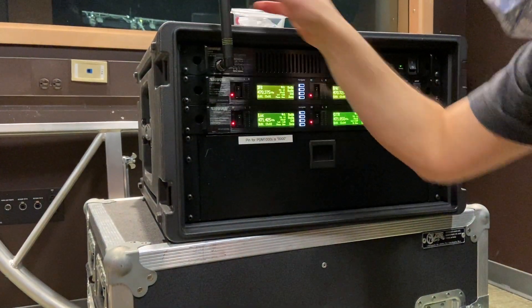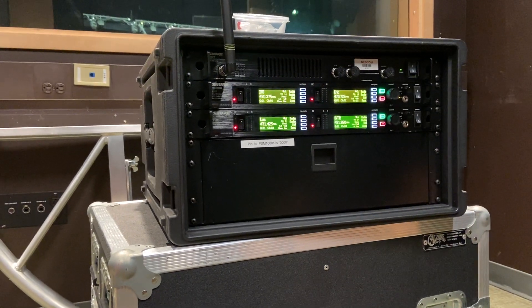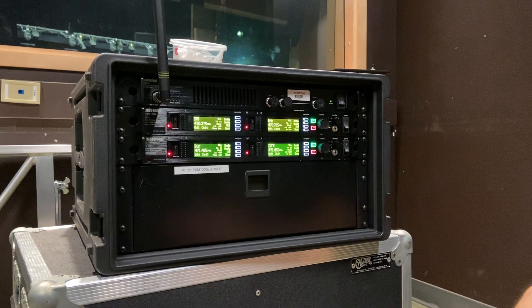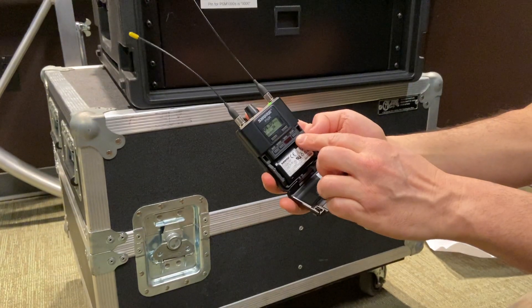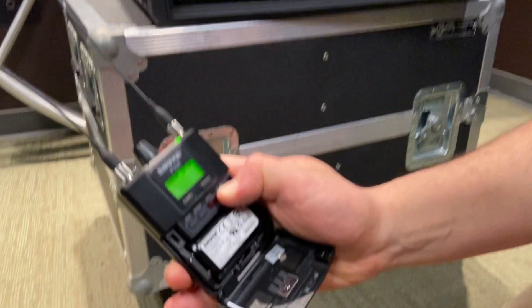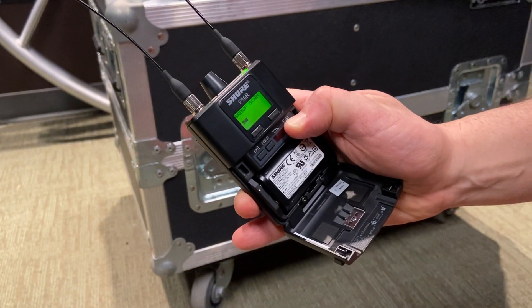We're going to do the scanning and syncing. Scanning is on the receiver. I'm going to open up the pack and press the scan button and hold it for two seconds. It's scanning — it's doing a group scan right now.